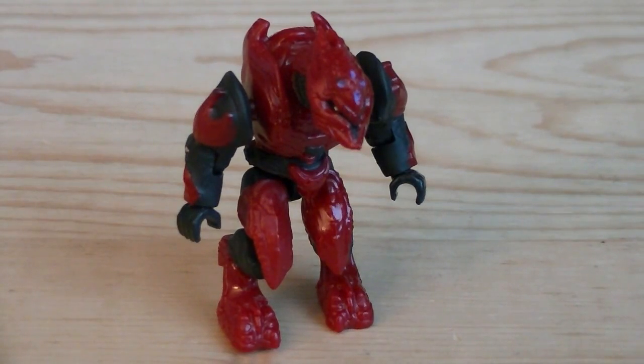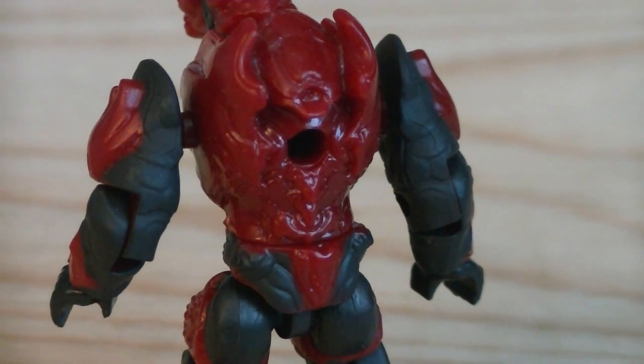The third and final minifigure is the Elite Zealot as it appears in Halo 4. This figure is also a completely new sculpt, and is painted in crimson for the armor, with dark grey for the jumpsuit, silver for his eyes, and blue for detailing. He does have a peg hole on the back of the torso.